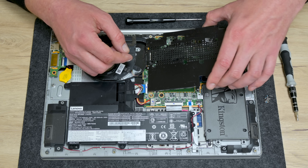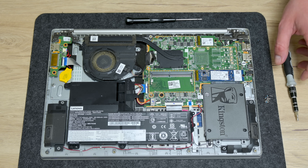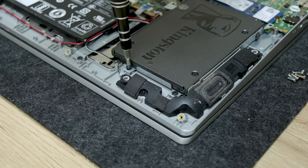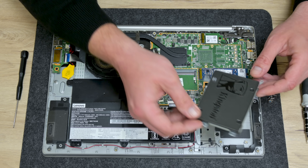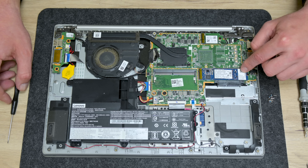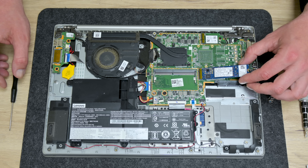I took out the metal plate cover, and here I cannot spot any other visible damage, which is pretty good. Now I remove the SSD, because we need to check it and do some tests. Under the plate, we have one more M.2 SSD, so I will remove this SSD as well.